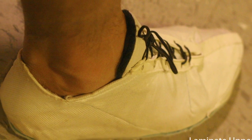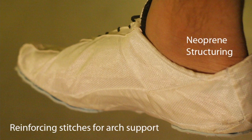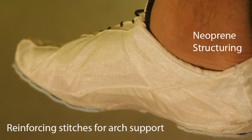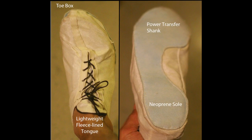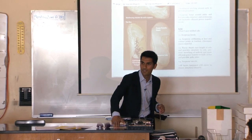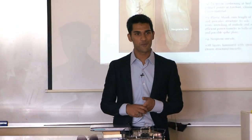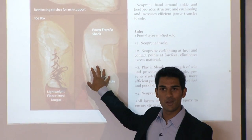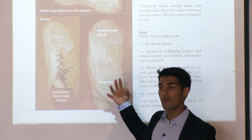This is a pair of running spikes that I made. You'll notice they actually don't have much padding underneath. When you land on your heels and there's not much padding, they automatically say this hurts, and you'll automatically start landing on the balls of your feet. If you start running like this, you'll naturally train your body to run the way it was intended. That's where a lot of footwear design is going — teaching people how to run more naturally.